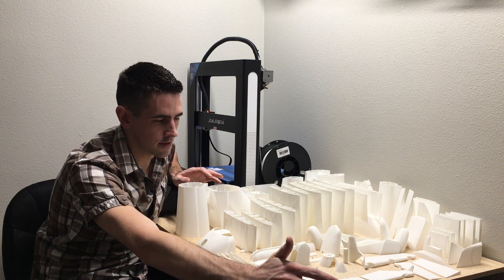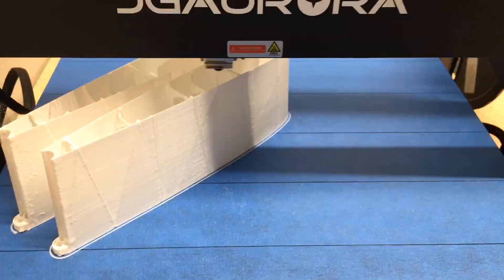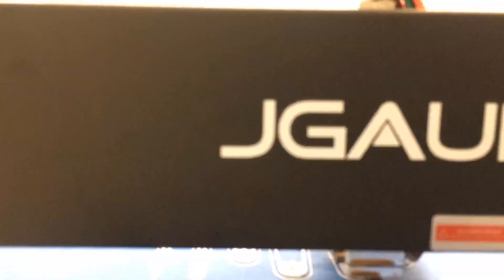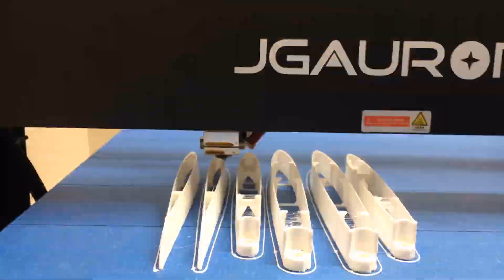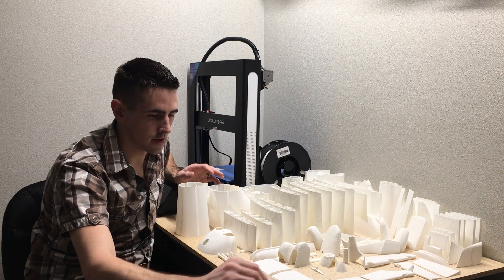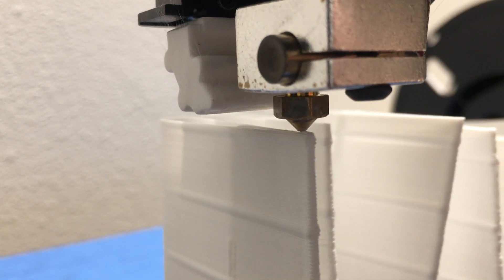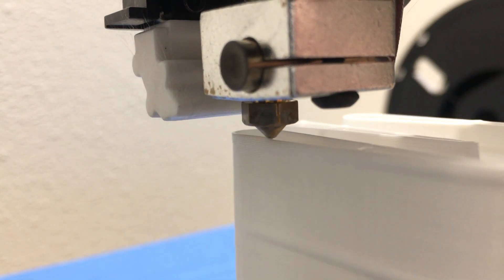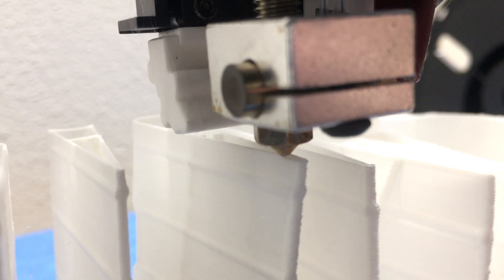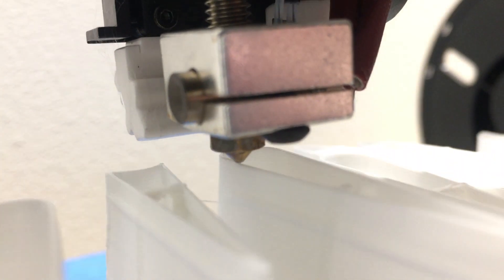A downfall of using their G-code files is you have to print their set of parts all in one file. With the wing they have two parts per G-code file, and some smaller pieces like landing gear and stabilizer have four pieces per file. So if a part fails - like with the ailerons, where two out of eight pieces failed on the right side file - you have to reprint all eight pieces, which is a 10-hour print, versus just printing the two failed pieces which would be about three hours. If you can successfully do it in Cura or Simplify3D, the advantage is you can just print off that one single part you need.